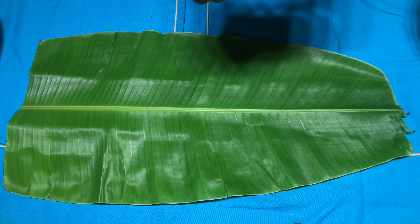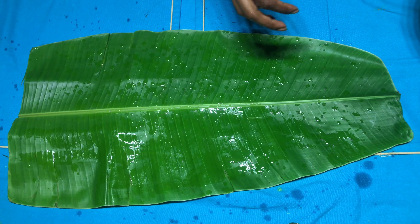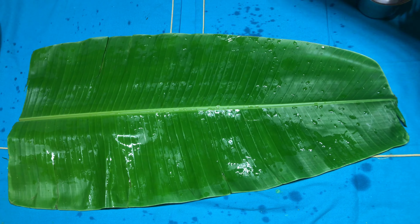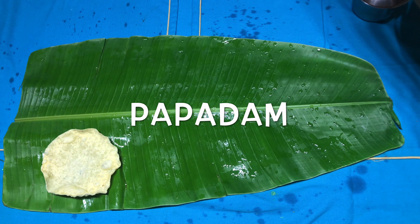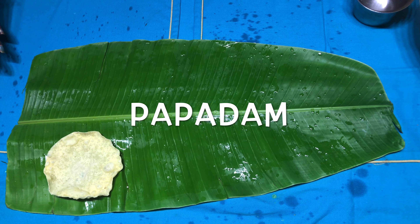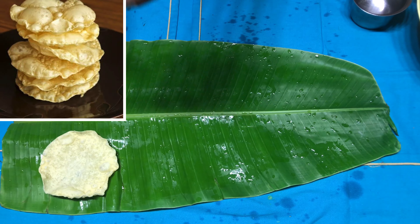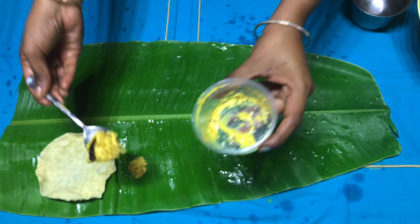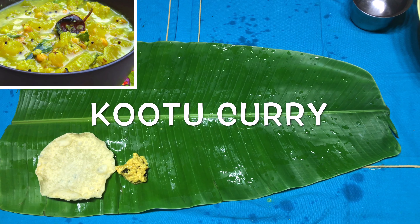Let's get started by cleaning the banana leaf by sprinkling some water. One has to be a little bit gentle, otherwise the leaf may tend to tear. Here comes our first item which is papad — no South Indian thali is complete without a papad, so here it goes.